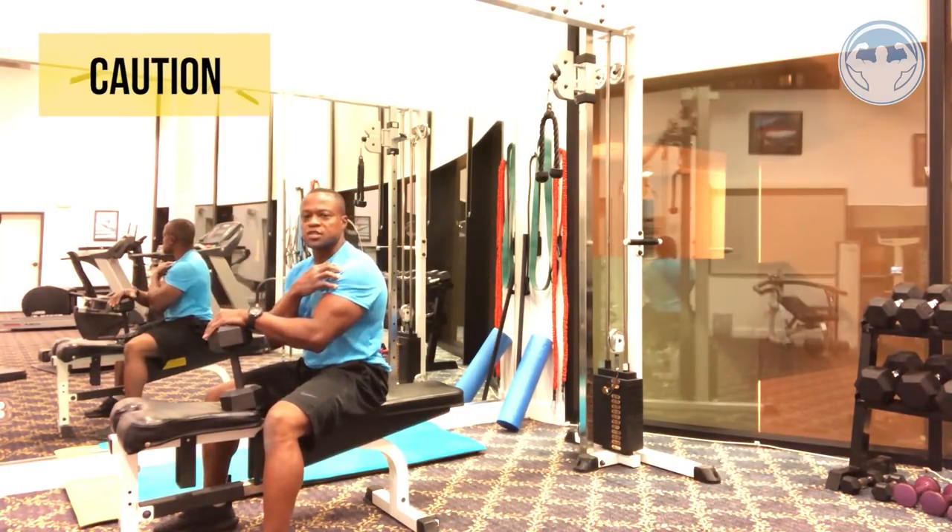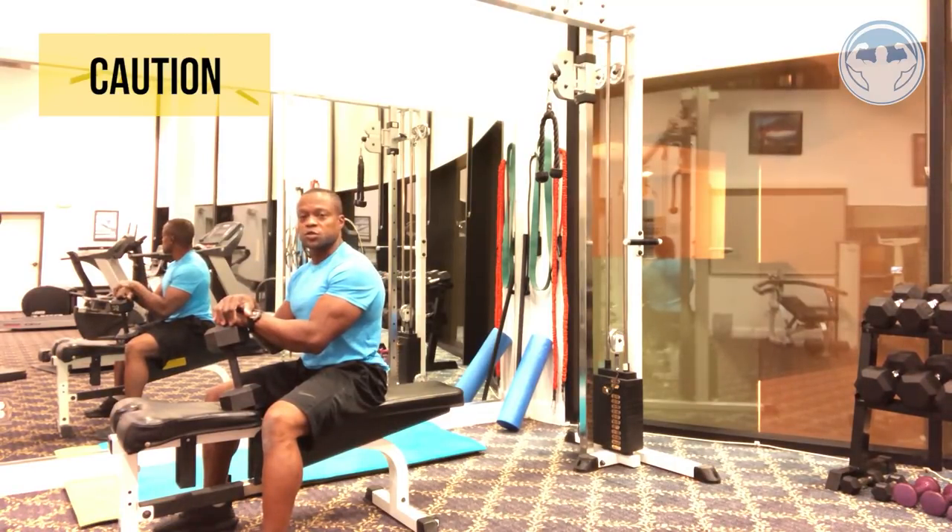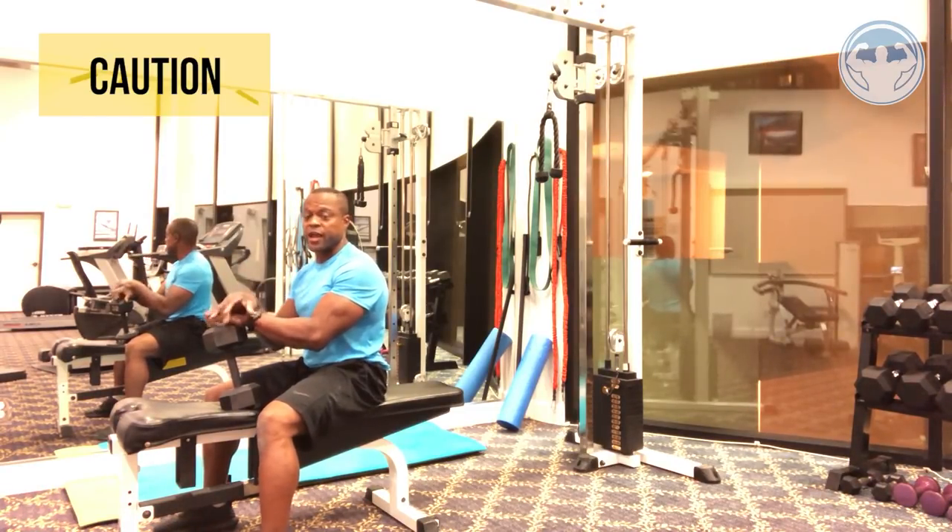One more caution: if you have any history of shoulder injuries, shoulder problems, shoulder dislocation, labrum tear, or rotator cuff problems, be careful with this exercise because it will put a lot of stress on your shoulders. Don't do this exercise if you have those issues.